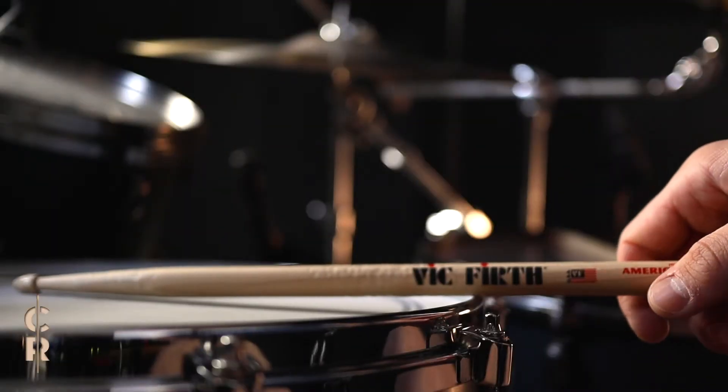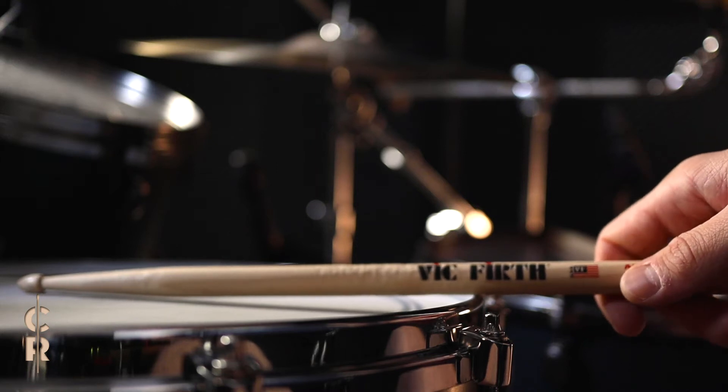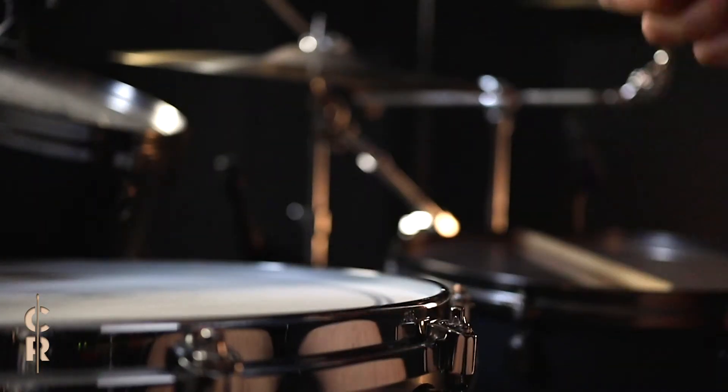In order to execute a rim shot properly, make sure that the stick hits the rim of the drum and the head at the same time.